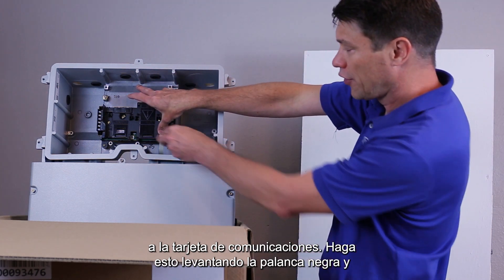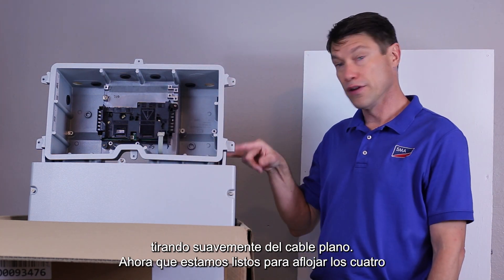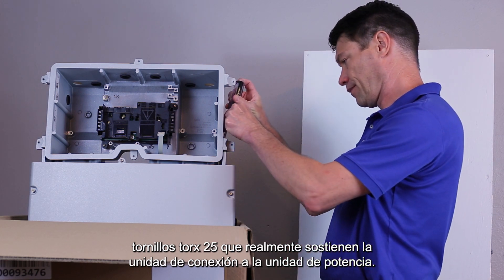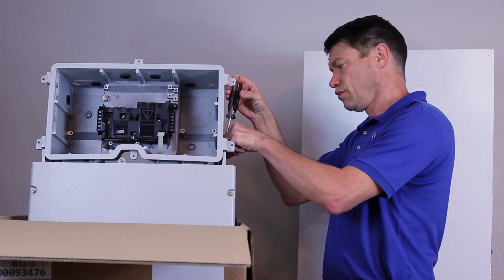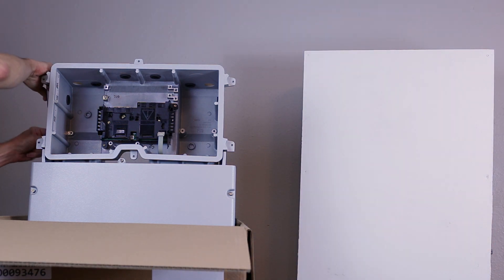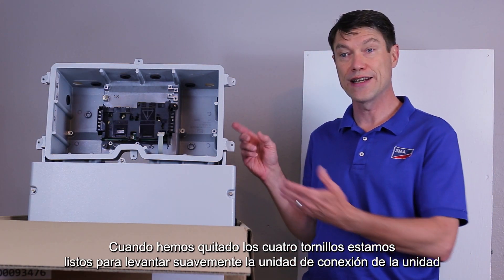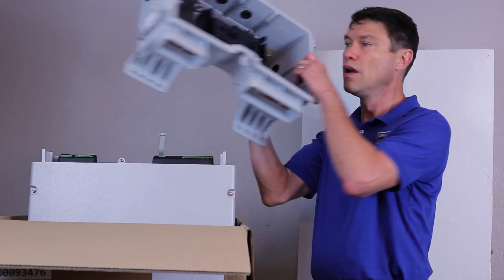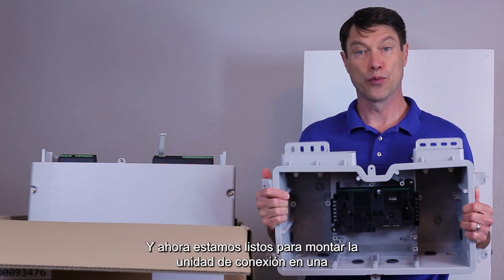Do this by lifting the black lever and gently pulling off the ribbon cable. Now we're ready to loosen the four Torx 25 screws that actually hold the connection unit to the power unit. When we've removed all four screws, we're ready to gently lift the connection unit off of the power unit. And now we're ready to mount the connection unit on the appropriate surface.